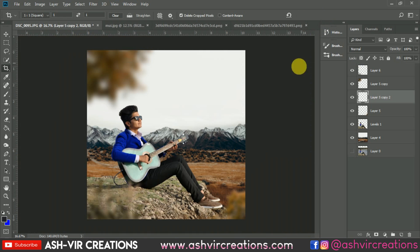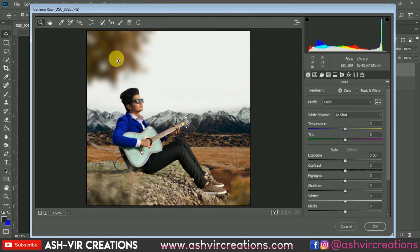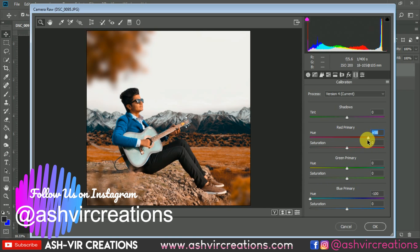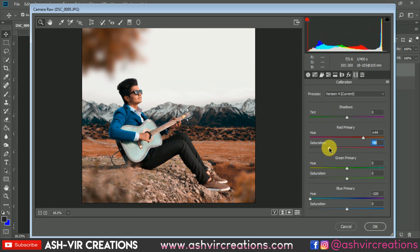Hit Enter, then merge all layers by right-clicking and selecting 'Merge Layers.' Go to Filter and select Camera Raw Filter. First, adjust the Calibration — move the sliders to give the photograph a teal and orange look, which is exactly what we want.